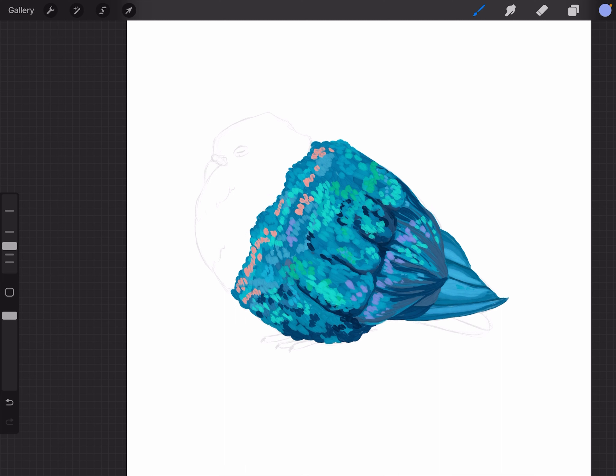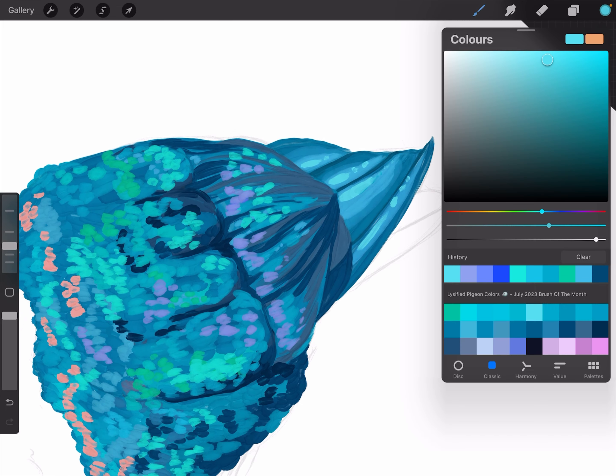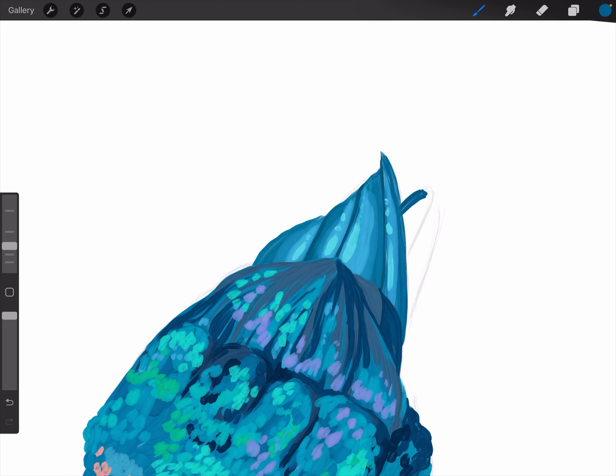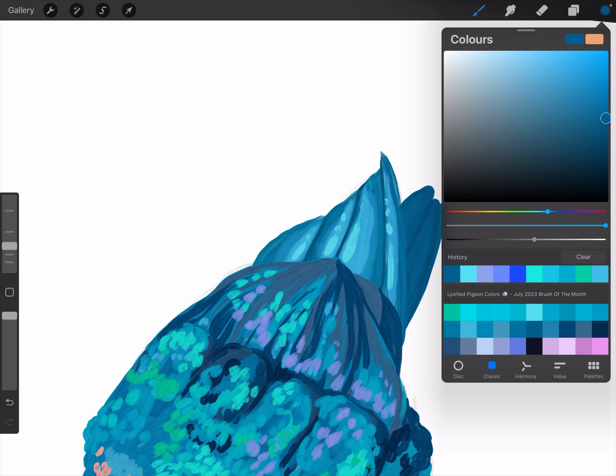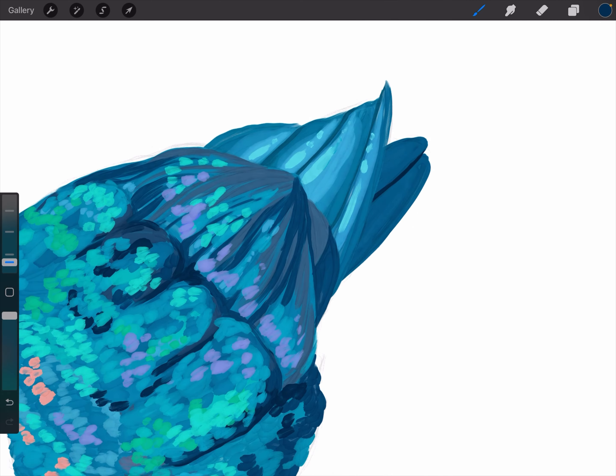My pen died again — I don't know, maybe it's the tip but I screwed it on just now and it didn't feel loose, so I don't know what's up with it. There are two feathers down here that are lonely and unpainted. I'm going to make a new layer for this because I'm worried I'm going to mess up the others I already did.